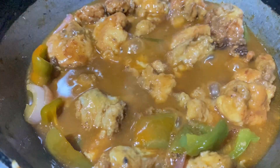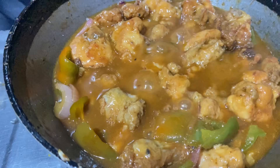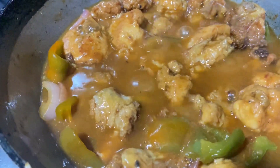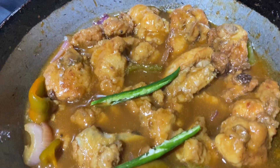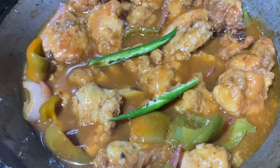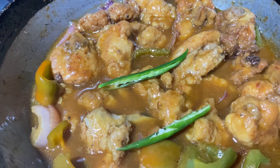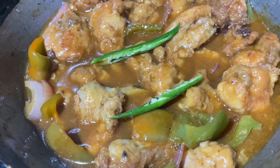Now you can see our chili chicken is ready — it is smelling so good. We will just serve it with a garnish of chilies. Our chili chicken is ready! I hope you guys like this recipe. It is the easiest way I make chili chicken. If you like this video, do hit a like and don't forget to subscribe. Thank you for watching!